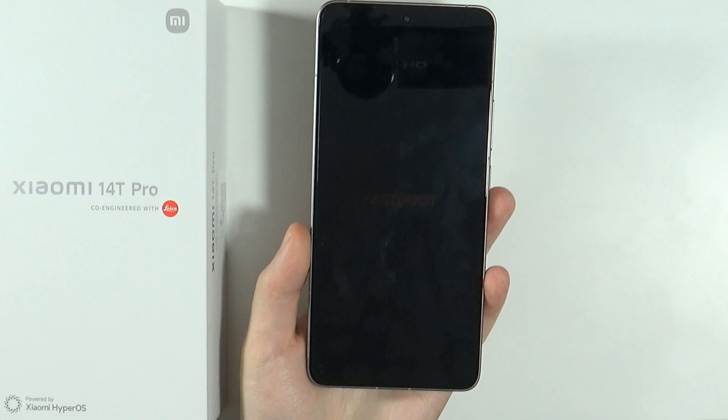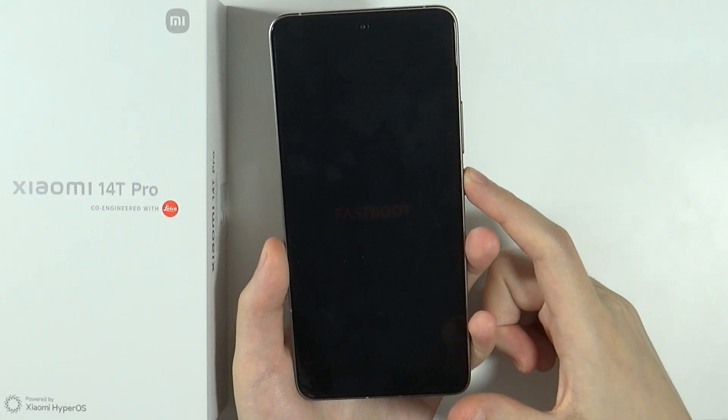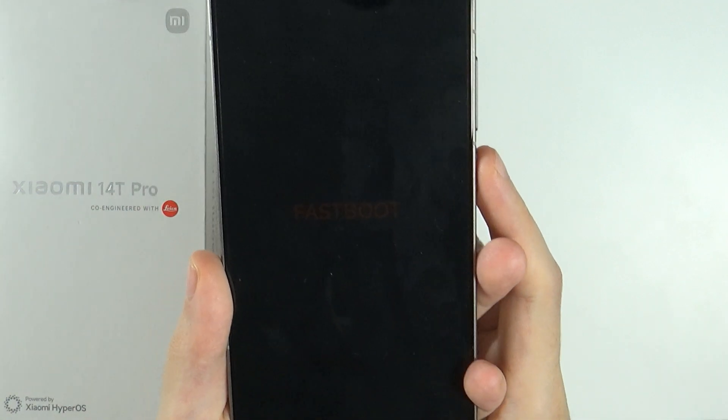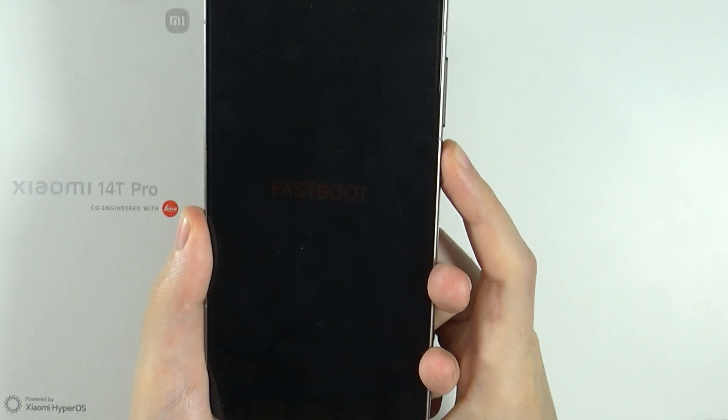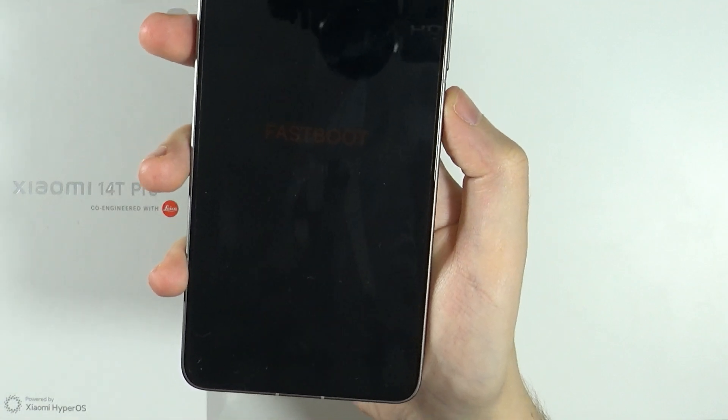So in order to fix this issue and go back to the normal mode, what you can do is press and hold the power button until the device turns off and turns back on. You might need to hold it for even like 10 seconds before it actually turns off.